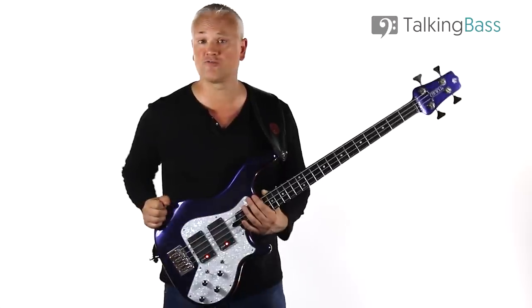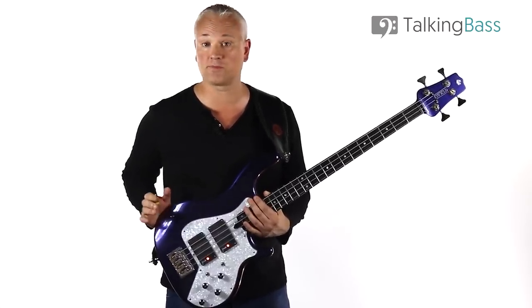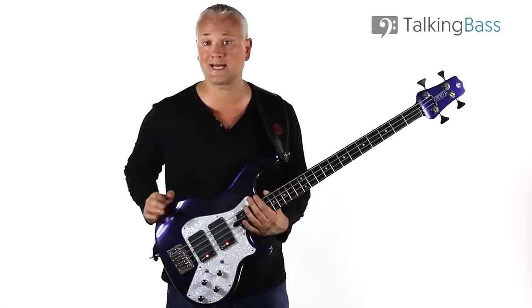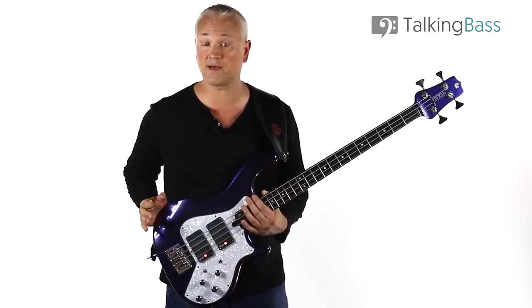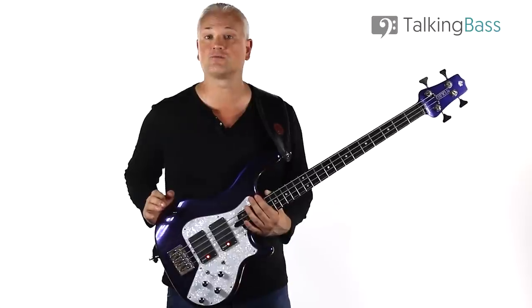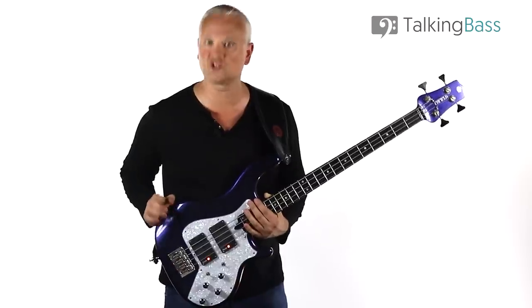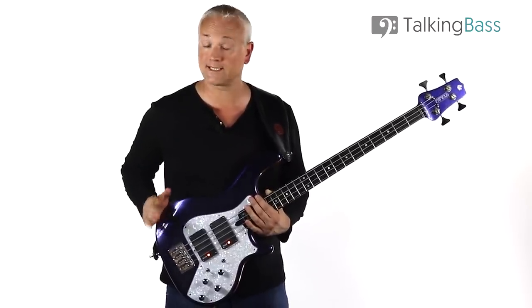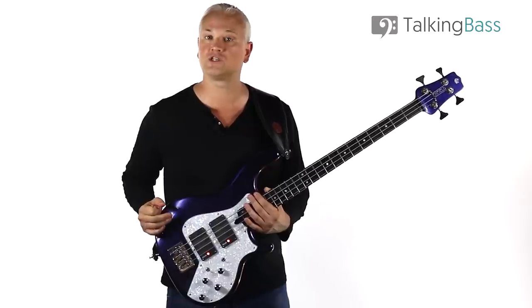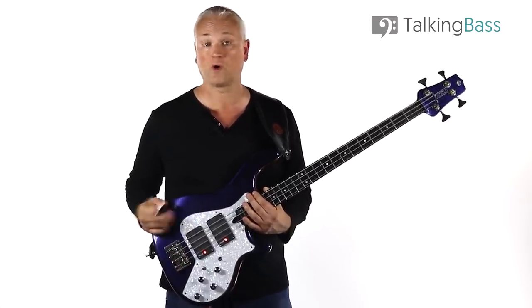As always, the lesson material is all there over at Talking Bass. Just click the link in the card or in the info below and you'll be able to play along to the backing tracks with the supplied tab. While you're there, remember to check out over 500 extra free bass lessons in the lesson map and sign up to the free membership to gain access to a ton of free practice resources, ebook downloads, a complete social network and much more. It's all free and there's a great community of over 120,000 other bass players if you want to ask any questions.